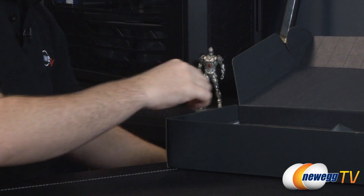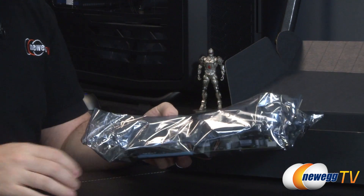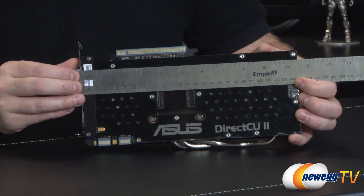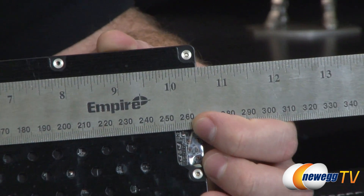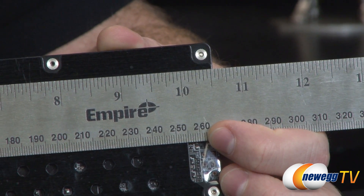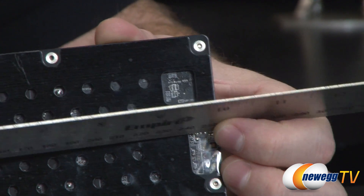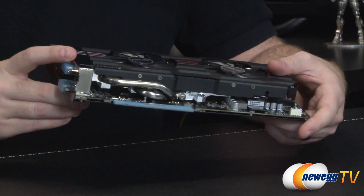If you're not familiar with installation, you can also check out our how-to-build-a-computer video. And then finally we have the graphics card itself. Starting off with a measurement, the card measures from the bracket just a hair or two beyond 10.5 inches, so very reasonably sized — but bear in mind you will need at least that much space inside your computer case in order to fit this card.